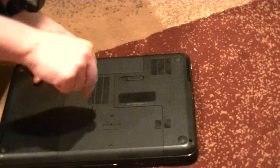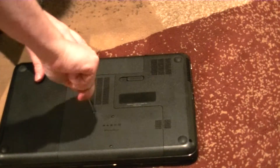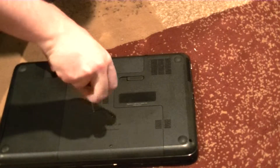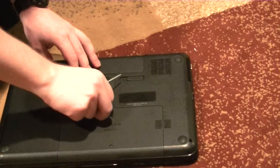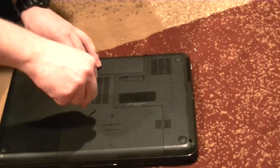Turn it upside down and locate the screws that will release the door to expose the drive. Different models will have different numbers and locations of screws. This is an HP Pavilion G6-2233NR, which luckily only has one in the center, though most notebooks will have more than that.